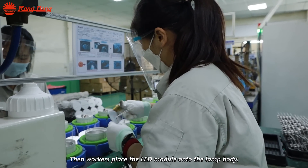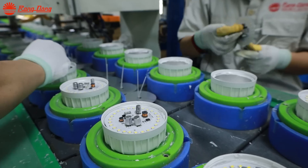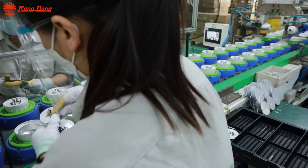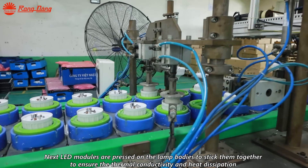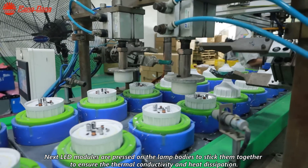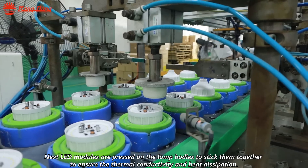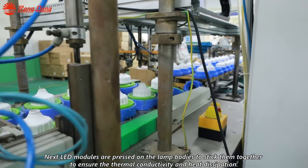Then workers place the LED module onto the lamp body. Next, LED modules are pressed on the lamp body to stick them together, to ensure the thermal conductivity and heat dissipation.